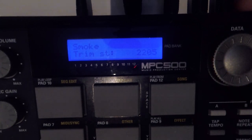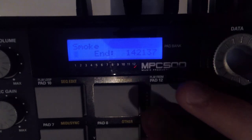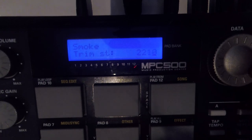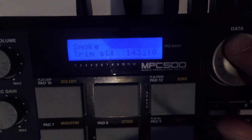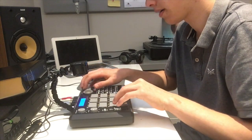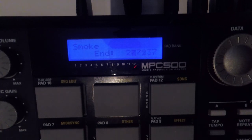Now we come back to smoke, which is the original base sample we're taking everything out of, and we cut off the second phrase. We can see that smoke one ends at 14:21:37, so we're going to match this start point to 14:31:27 — like that — and we should be at the stop point.